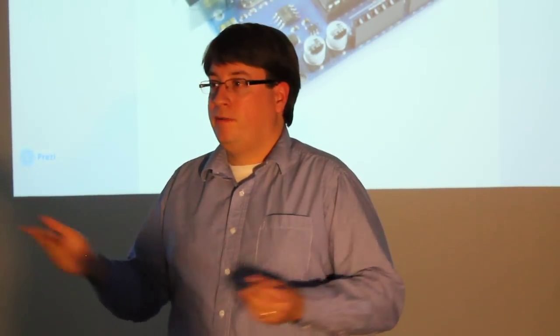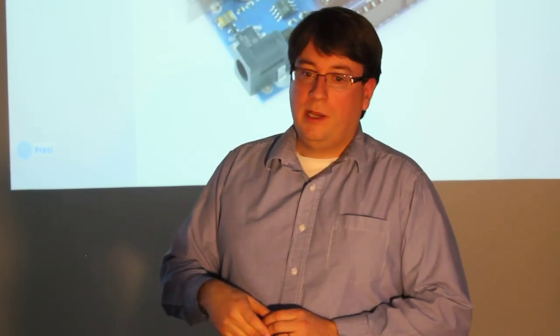One use is to drive motors if you're developing a robot for a FIRST competition or robotics club. You can also add Bluetooth or Wi-Fi to this. They stack up and it works great and a lot of people love it.